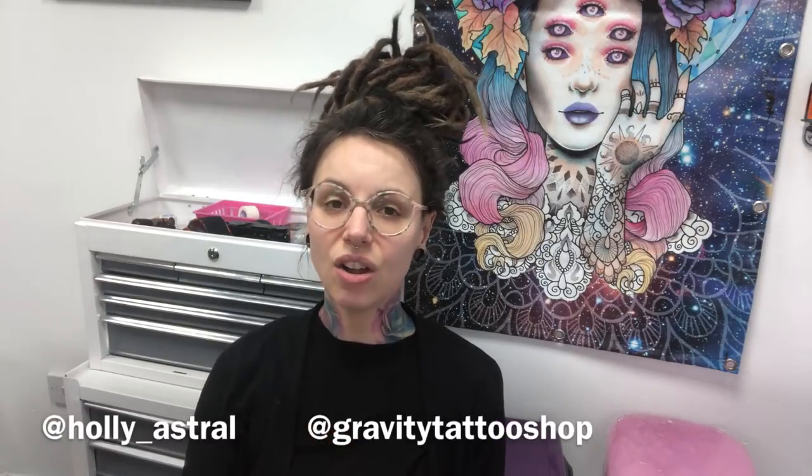As always, if you want to catch up with my work on Instagram you can see my whole portfolio there. My name is @holly_astral and you can follow my shop page which is @gravity_tattoo_shop. I have another channel where I am vlogging every week from my tattoo shop Gravity, so if you'd like to see more of my work day and day-to-day stuff and what it's like working in the tattoo shop, then go over there and have a look.